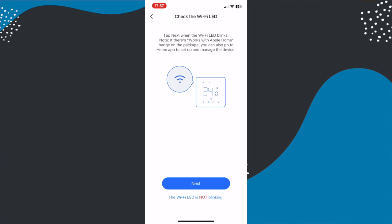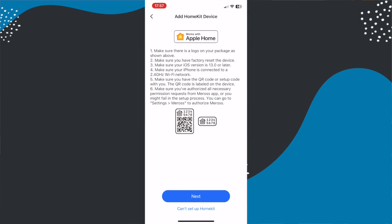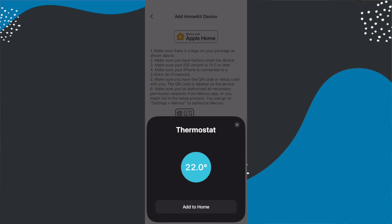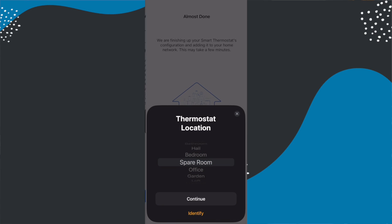As part of adding it into the Meros app it will also automatically add it into your Apple Home app and connect it up to your home Wi-Fi. This process is pretty seamless and also involves things like giving it a name and assigning it to a room. So let's move on and talk about specification.